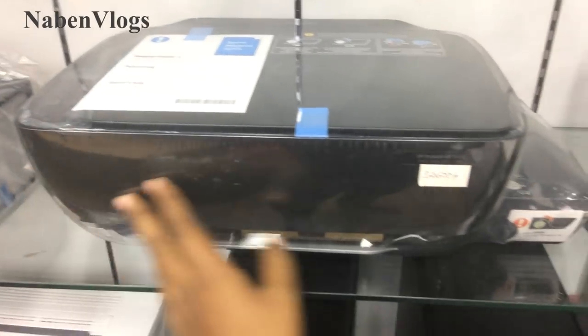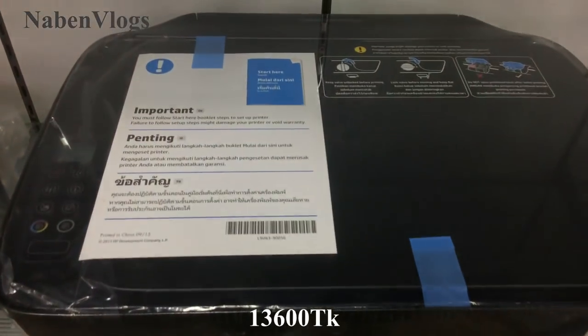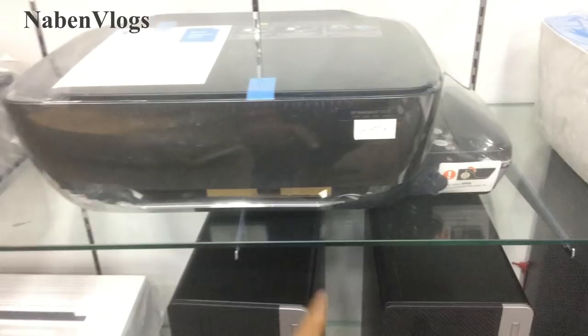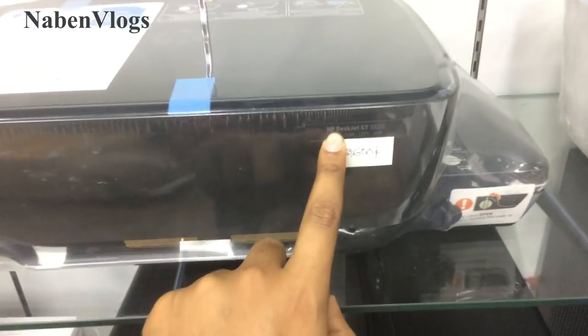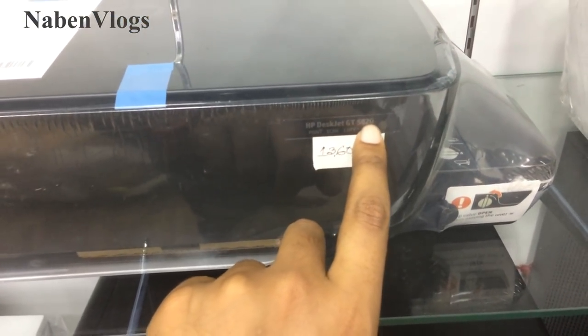We have seen this printer machine, this is 16-inch. What company is this? SP. This is the GT Hybrid 20 model.